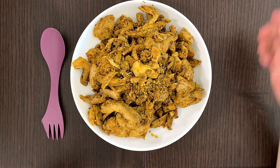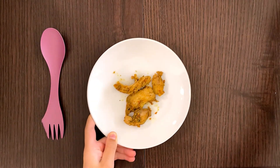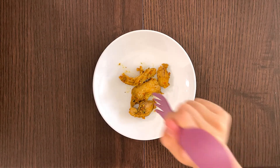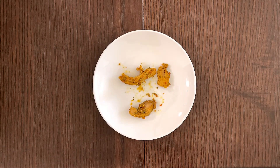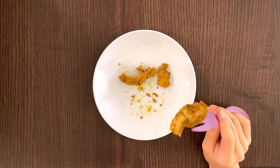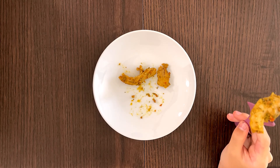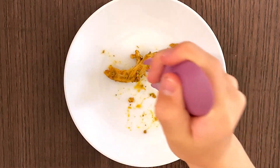Obviously you can't eat this whole thing — I'm not a giant. It's very soft. I can tell from that. Try a food, Daddy. It's like curry. I love it very much.